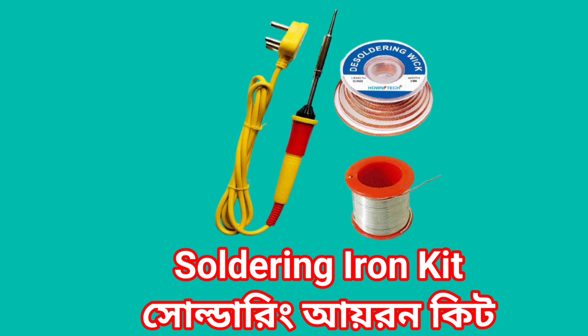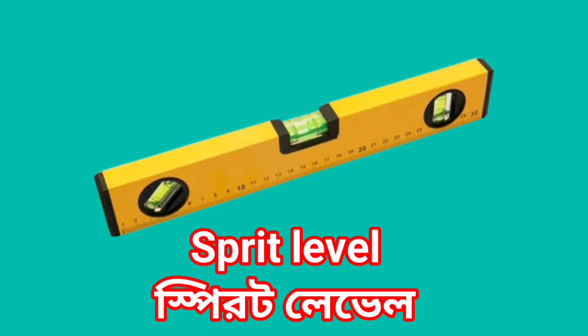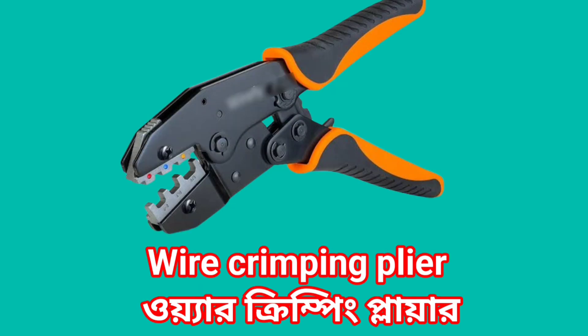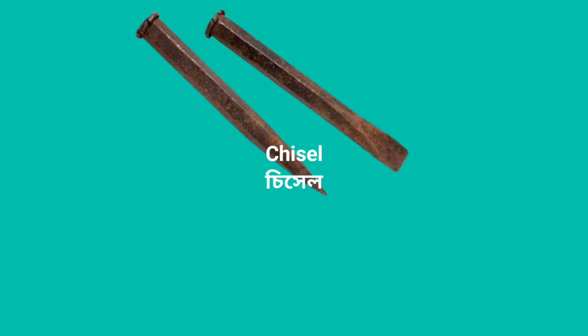Shoulder ring, Iron kit. Spirit Level. PVC Bender Spring. Wire Crimping Plier. Chisels.